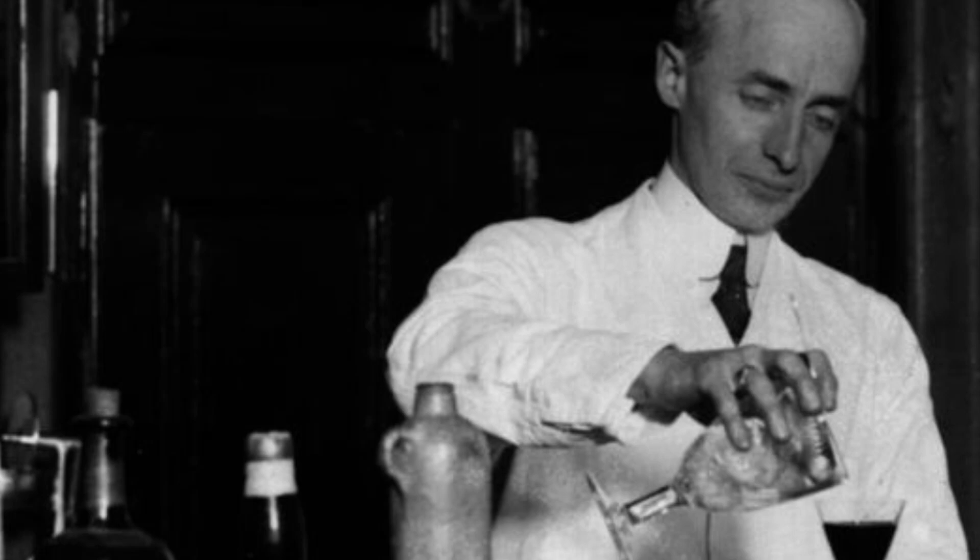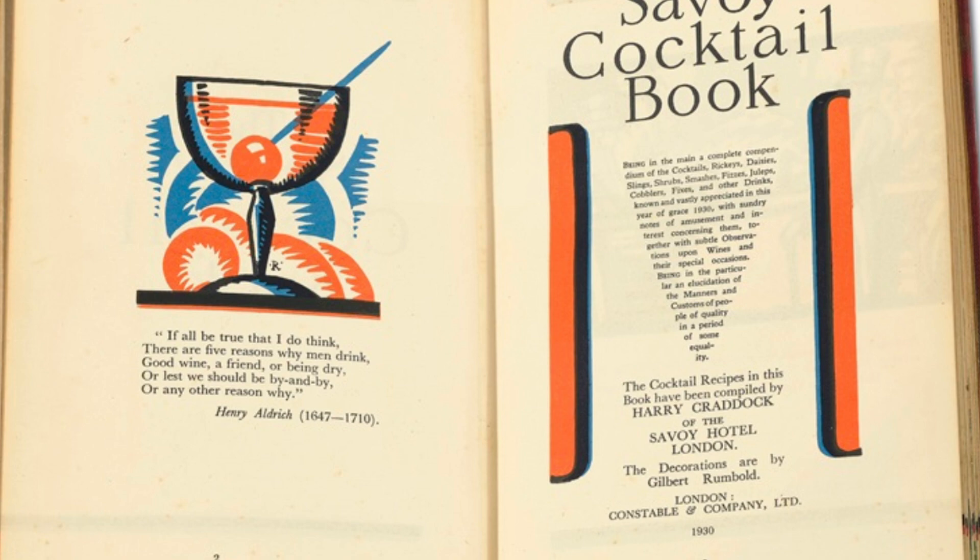This Judge Jr. French 75 that we know today, the one with champagne, really takes off in popularity, and then that is exponentially grown once Harry Craddock writes about it in his 1930 cocktail book, the Savoy Cocktail Book. He has the exact same recipe as the Judge Jr. one, making it a champagne cocktail, and that really solidifies the French 75 as a champagne cocktail. And that's really where we are today.